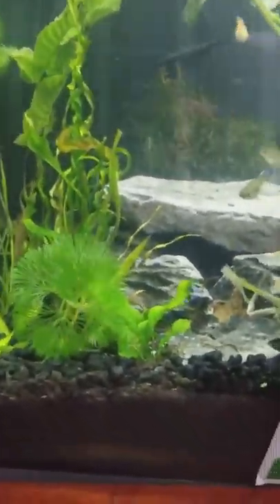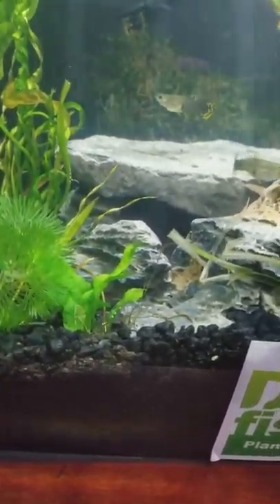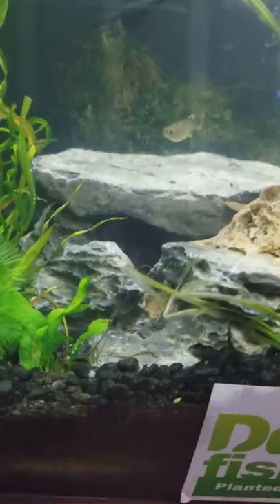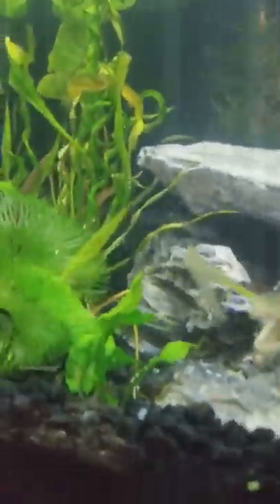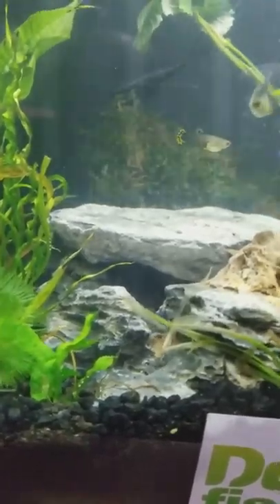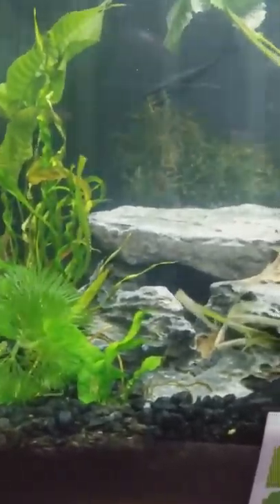Going around there are some more dwarf chainswords. The plants closest to the rock are java fern — I picked them off a larger java fern and stuck them in the soil. They're firmly rooted now, so I'm going to see how well they grow over time.